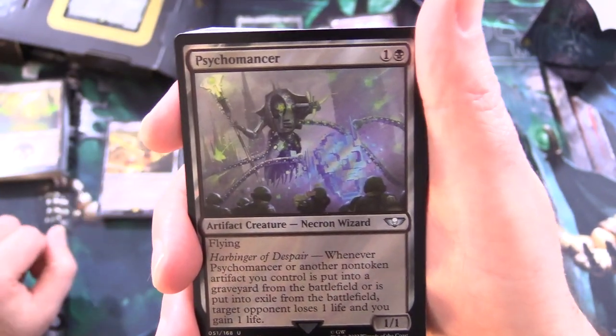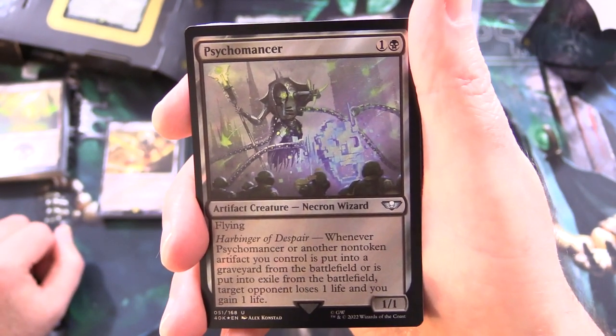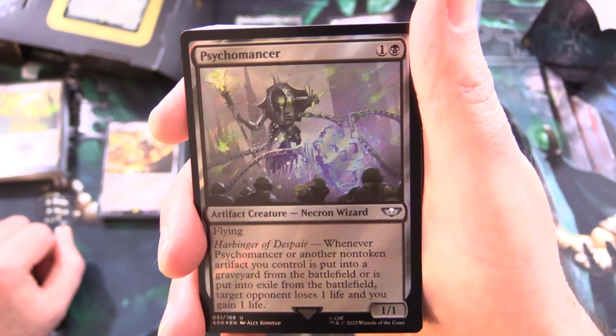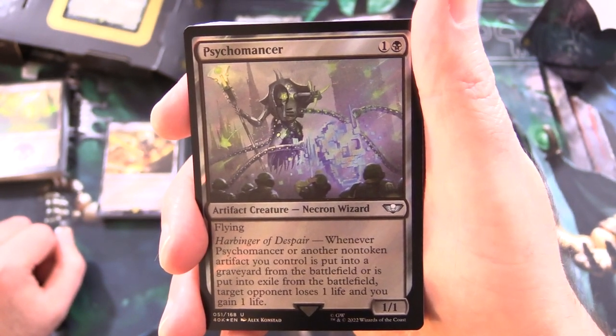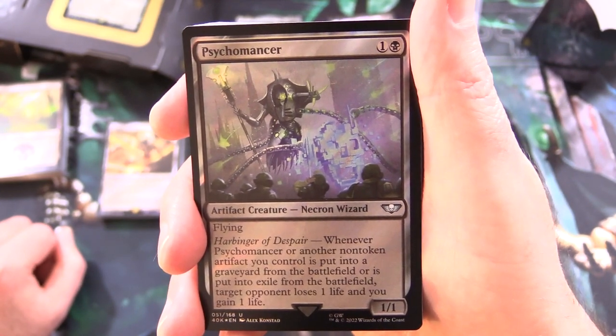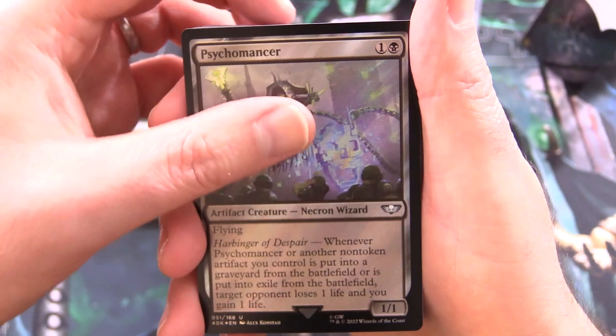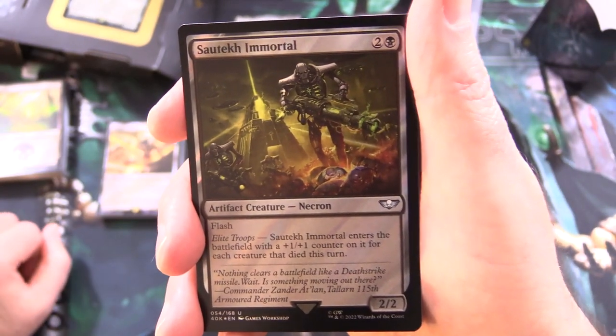And we have Psychomancer — artifact creature Necron Wizard, 1/1 for 2 with flying. Harbinger of Despair: whenever Psychomancer or another non-token artifact you control is put into a graveyard from the battlefield or into exile from the battlefield, target opponent loses 1 life and you gain 1 life. So there may be some synergies here with the graveyard.